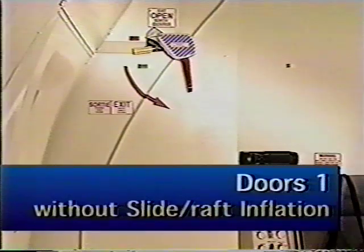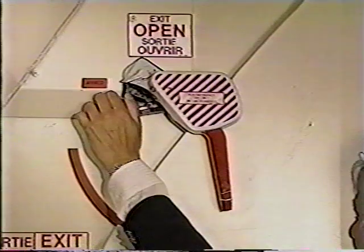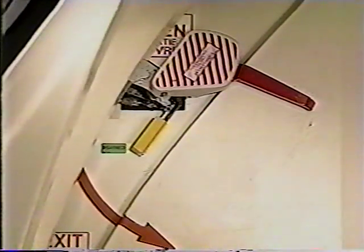To open the door without slide raft inflation, assess outside conditions. Move the arming lever past disarmed to the override position and hold. Then rotate the door handle up to the open position.